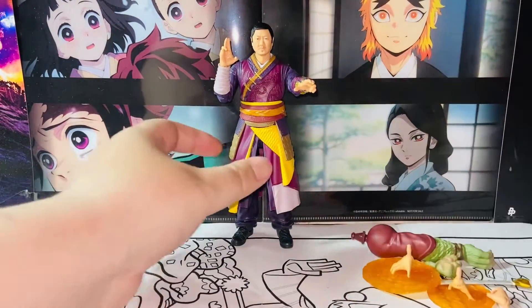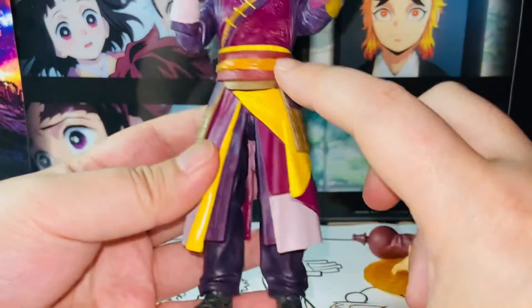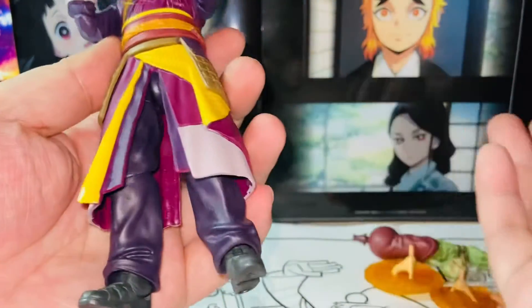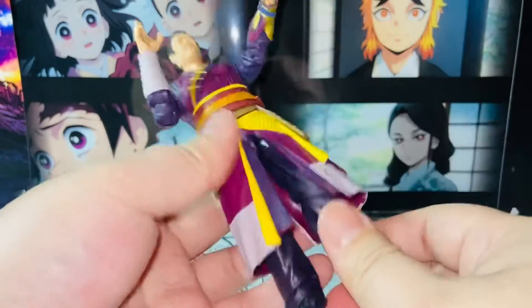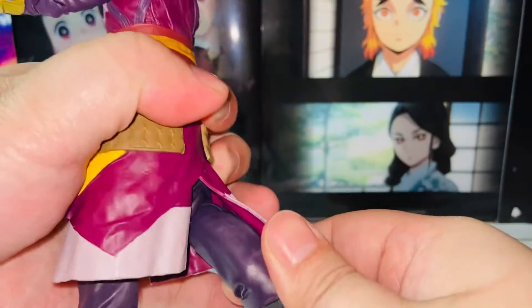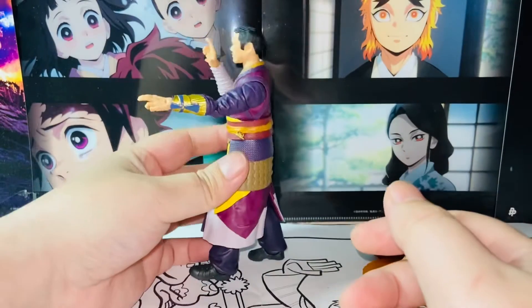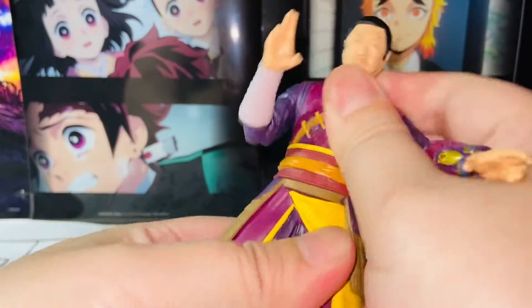Now let's move to the figure himself. Let's do a 360. Very standard Marvel Legends. The lower half of the body doesn't have much articulation — it's really hindered by the robe piece. The robe piece is a little bit soft, but not very soft. This is how much it can move forward; if you go further I think you'll tear that part off. I think this is the farthest it can move in terms of the lower half of the body. There is a waist swivel; however, there's no ab crunch or anything like that.